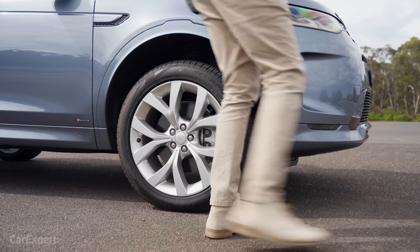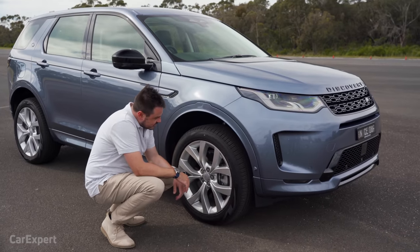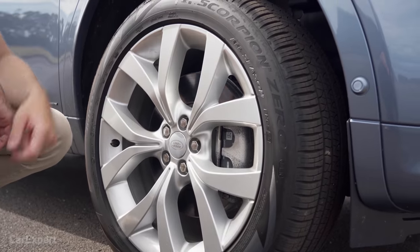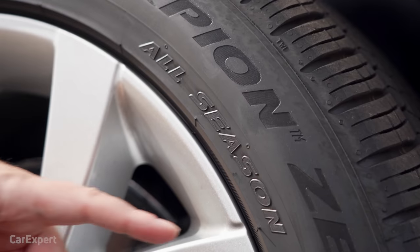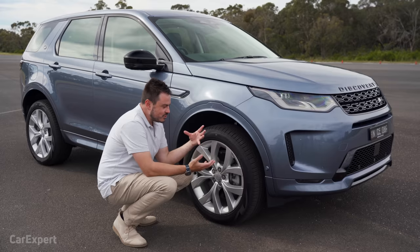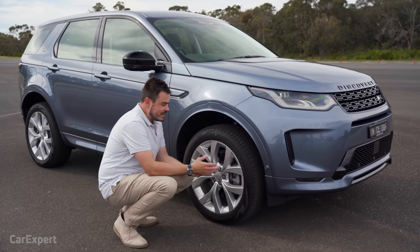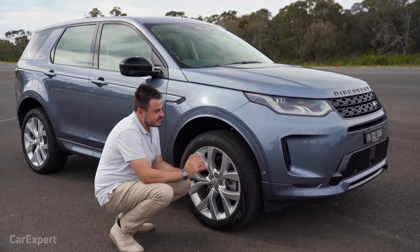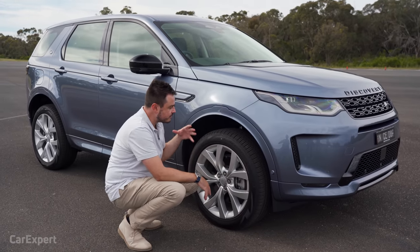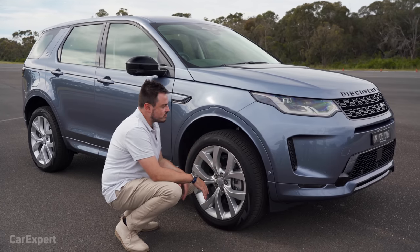Around to the side, we have a set of 20-inch alloy wheels. I like the design — pretty straightforward and simple with a silver finish. These are all-season tyres, so they're not really built for serious off-road driving, but they can handle a light bit of it. If you're going to a campsite, Land Rover's synonymous with off-road, and the Discovery Sport carries that forward. It's got the terrain response system, which means you can do light off-road driving if you desire.